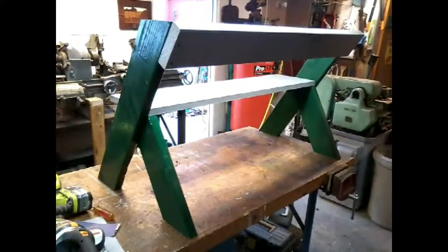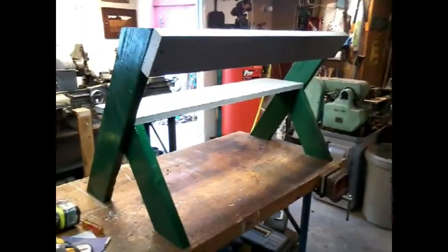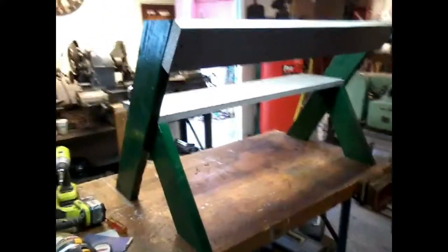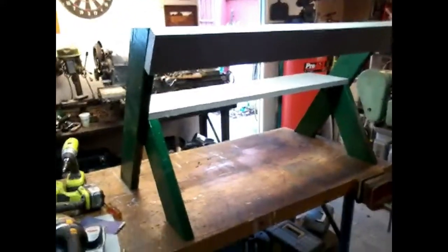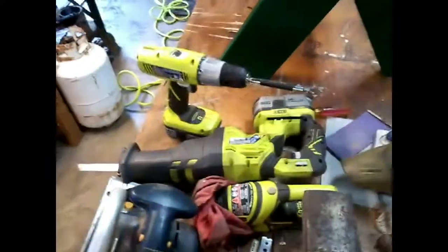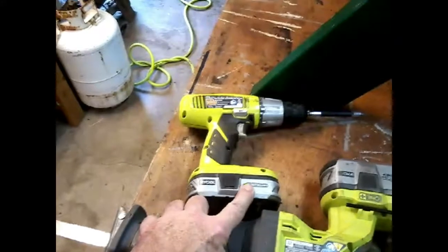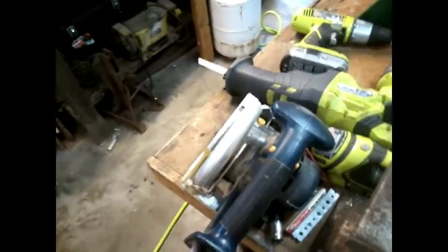I'm posting this on the Ryobi Nation website as part of their monthly contest in the easy-to-build category. I am a user of Ryobi tools — I have a pretty good collection of them. I use that drill every day, and that Sawzall probably every day also. They are real workhorses. What I love is that Ryobi didn't strand me when they came up with their 18-volt lithium batteries — the newer technology goes right into the old machines and keeps them plugging away. So thank you for that, Ryobi.